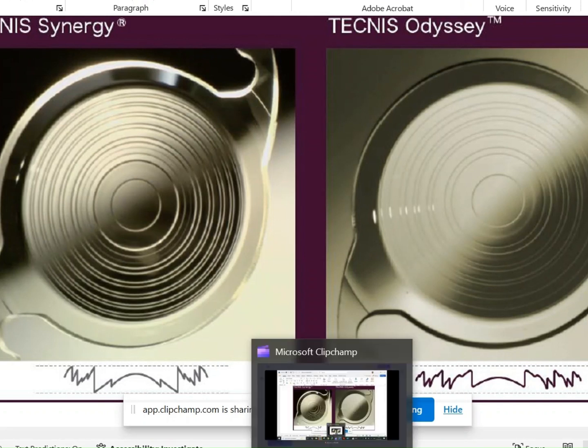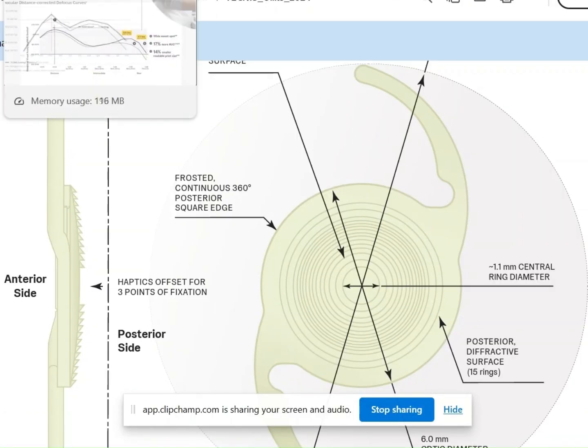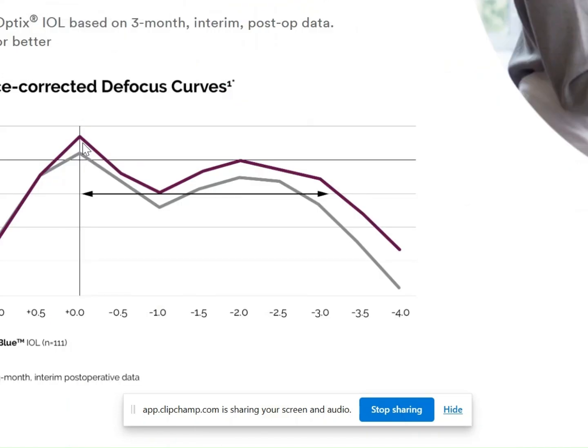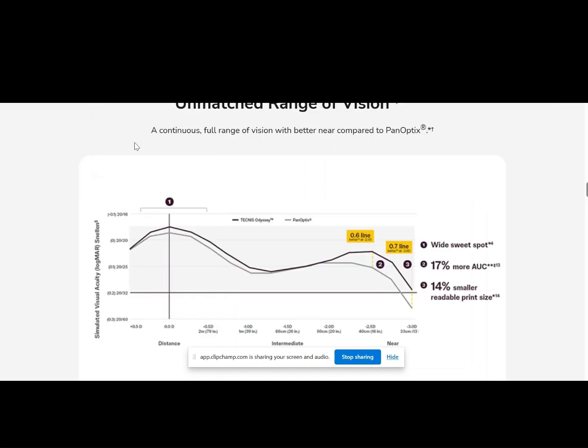Another thing worth noting: if you look at the Technis Synergy lens — the one launched three years ago — there is a smaller margin of error at distance. Meaning that if a patient ends up with around 0.5 diopters of myopia or hyperopia, vision may drop at distance and quality may not be great. But looking at the Technis ODC simulation, you see a broader landing zone — and that may be a meaningful difference between the new ODC and the older Synergy.